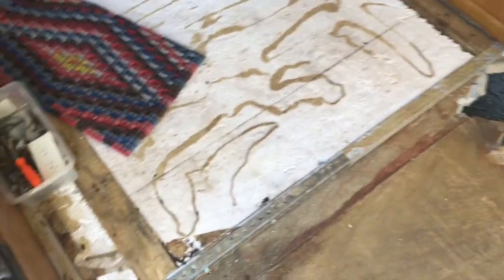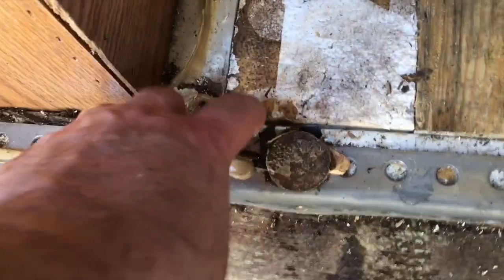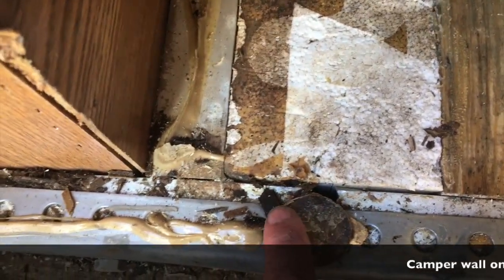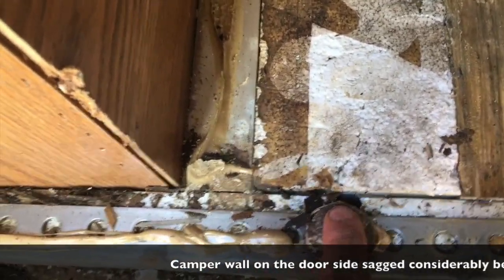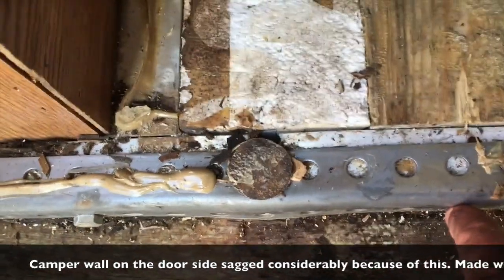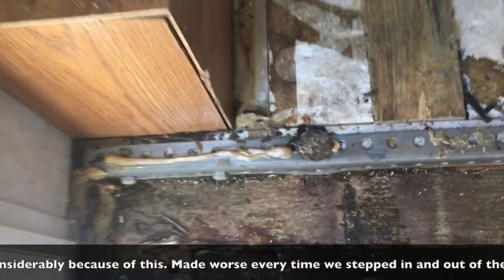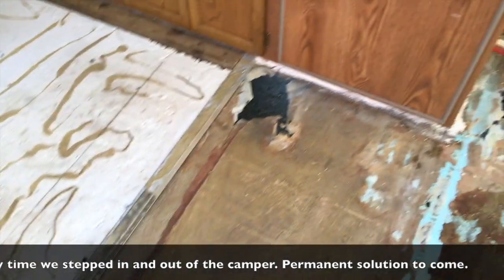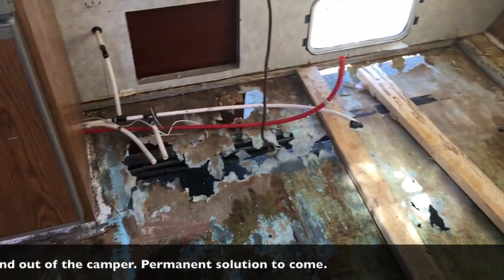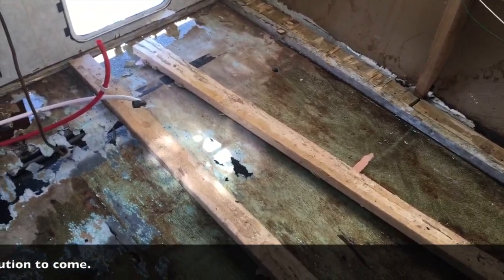Part of this is figuring out what we're doing here by the door — right there is where the original channel piece cracked right underneath the bolt. This angle iron is our attempt to fix it. It's done okay, but there's simply not enough support from the original factory 17-18 years ago. What we're going to do is substantially reinforce this so that we don't have similar problems going forward.